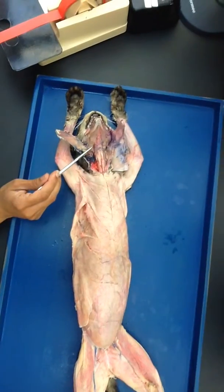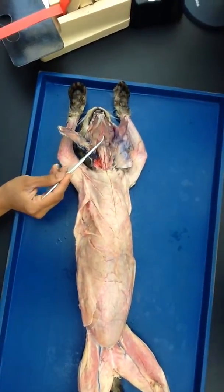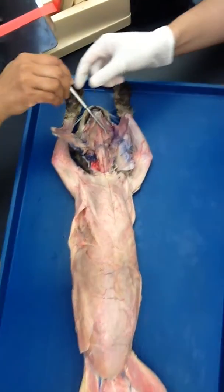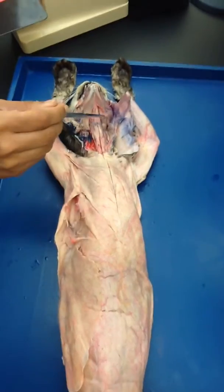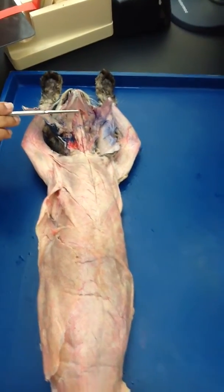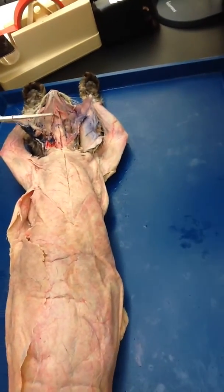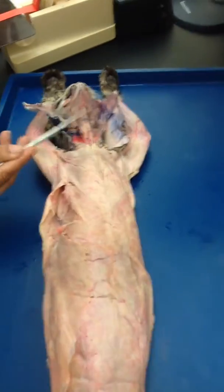You give a cut on the side with your scalpel, and then you lift it. And when you lift it, underneath it, you are going to see... This underneath the mylohyoid is geniohyoid, and this muscle, if you look at it, it has longitudinal fibers. Do you see that? Geniohyoid.